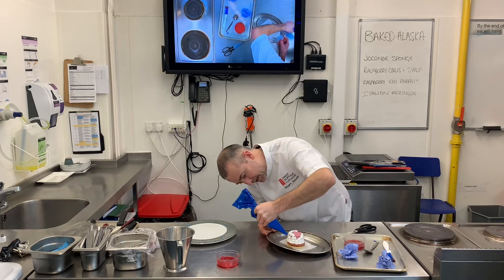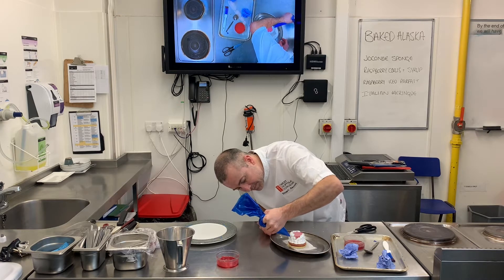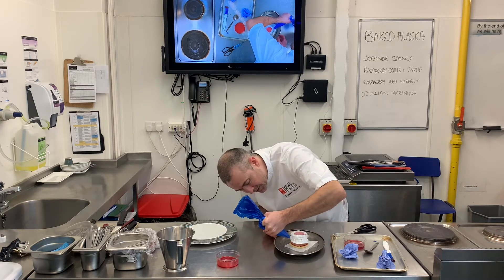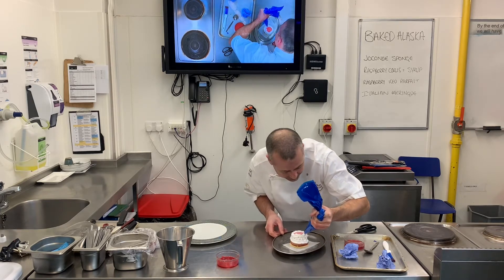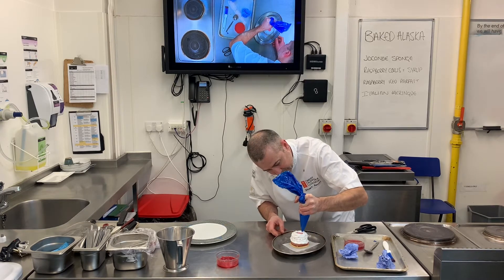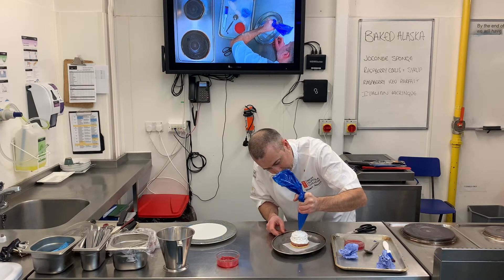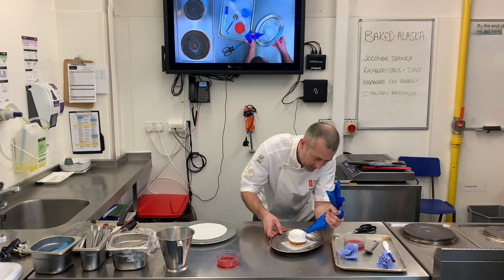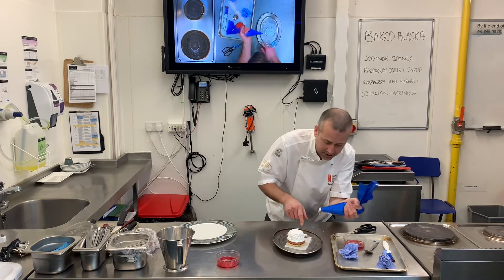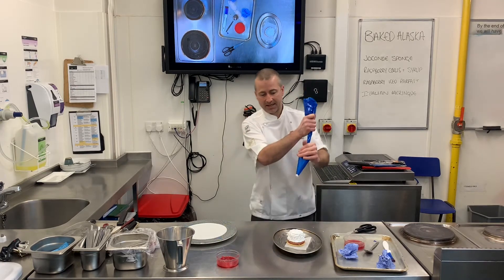I'm first of all giving it a base layer just to make sure it's all completely coated. I've got a nice high oven — 180 degrees in the combi oven. If you wanted to, you could coat right to the bottom; I just want to leave the sponge showing a little bit, as it adds that little bit more colour.